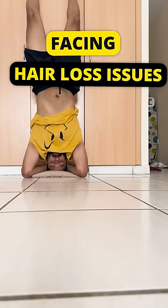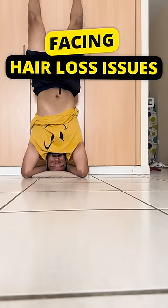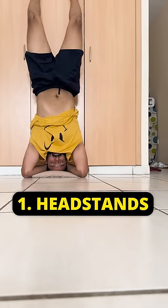If you face hair loss problems, then you should start your mornings by doing this. First, do headstands for 2-3 minutes.